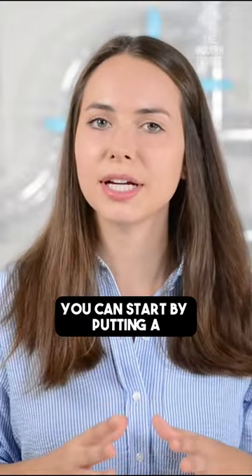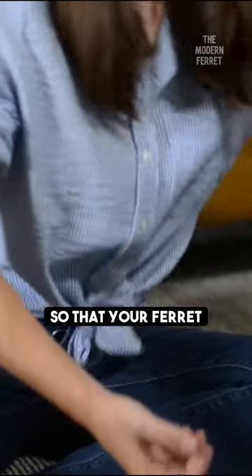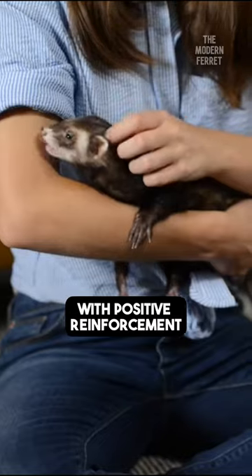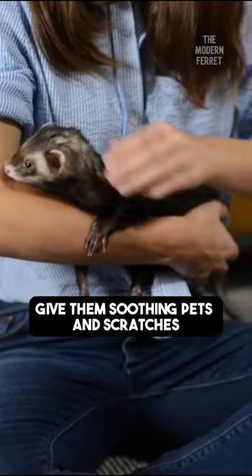You can start by putting a small dab of oil on your hand so that your ferret associates being picked up and held with positive reinforcement. Give them soothing pets and scratches.